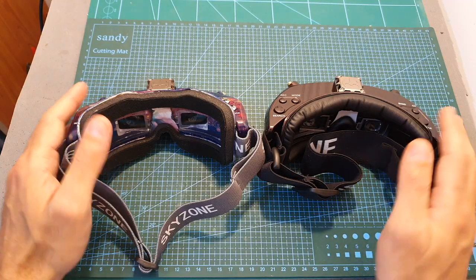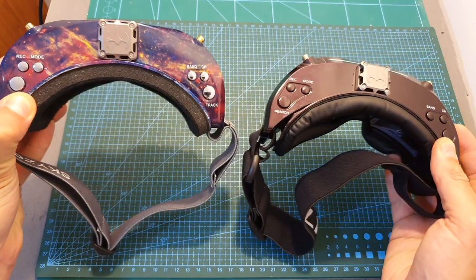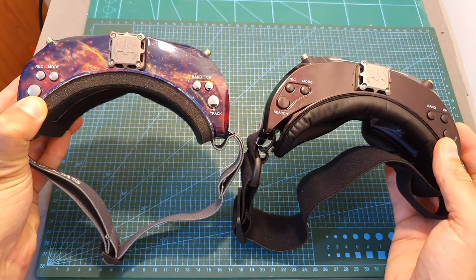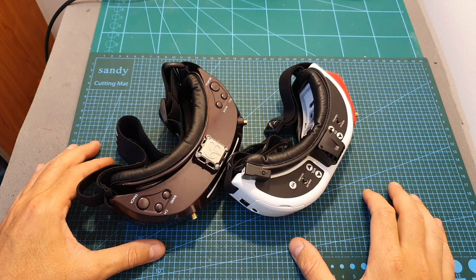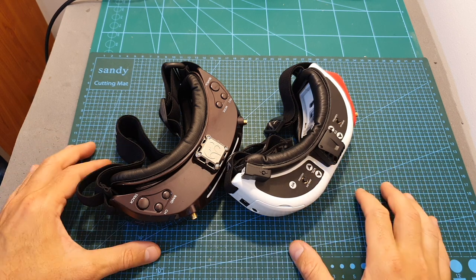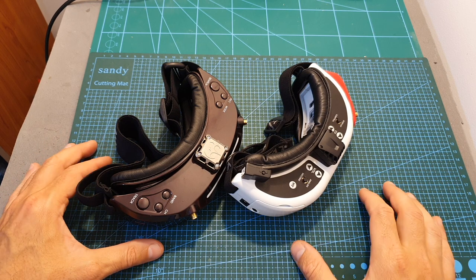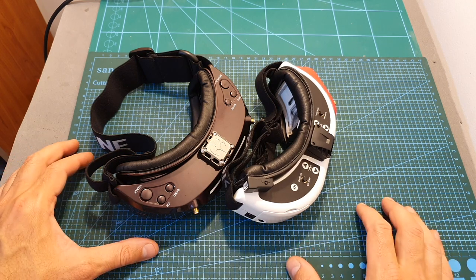Even though these goggles might look similar, they are completely different in terms of specifications and pricing. Here you can see the Sky 030 next to its main competitor, the FatShark HDO. In terms of similarities, both goggles use OLED displays and their aspect ratio is fixed to 4 by 3. The list of differences is a little bit longer.